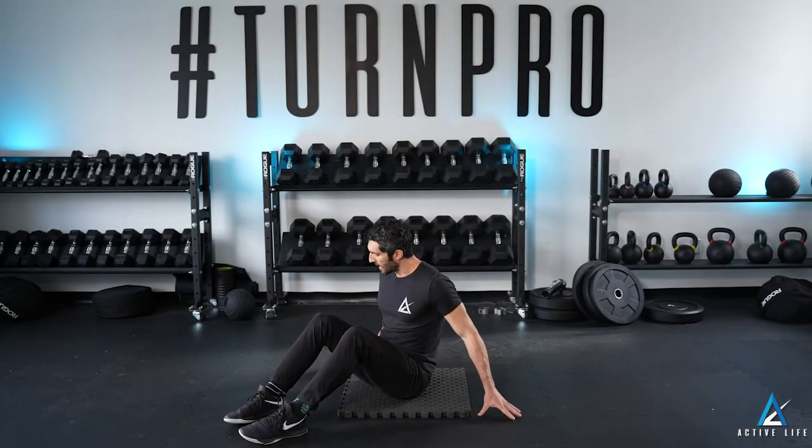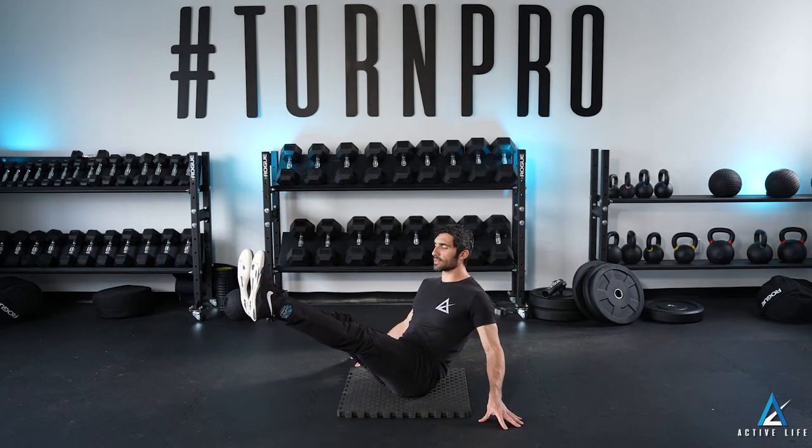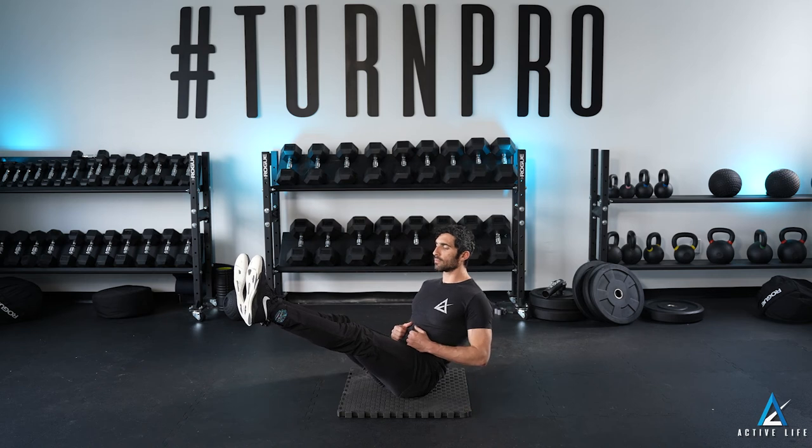This is a pike hold. Seated on the floor, you're going to put your hands on the sides, lean back, raise your legs up as straight as they can. If possible, you're going to take your hands off and hold as long as your coach prescribes.